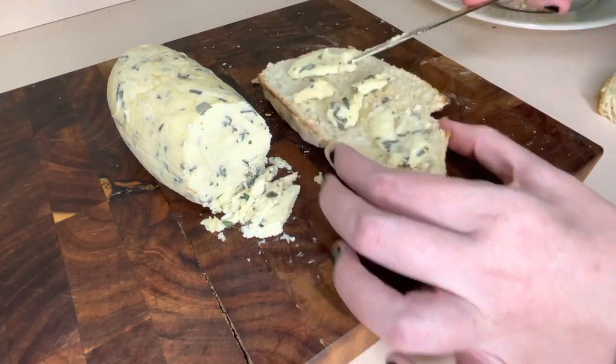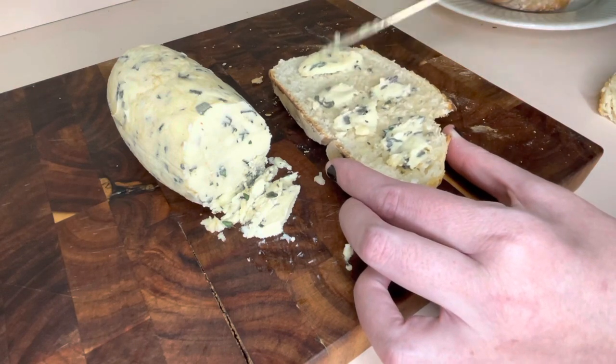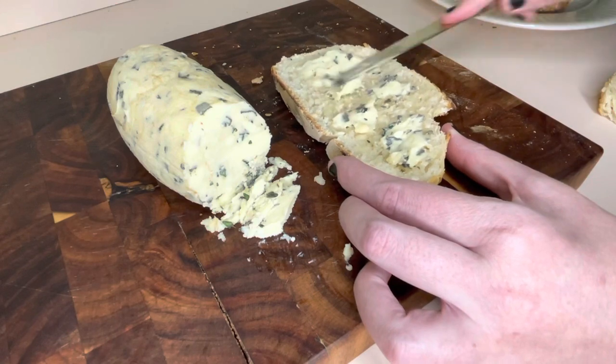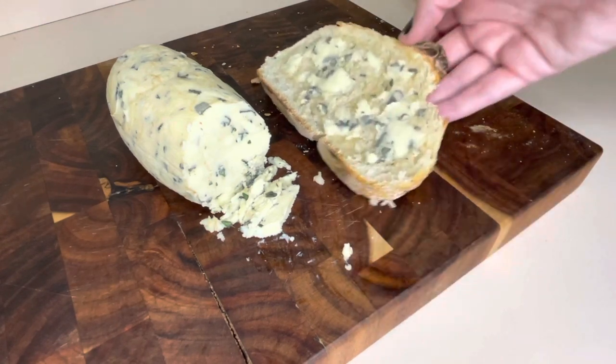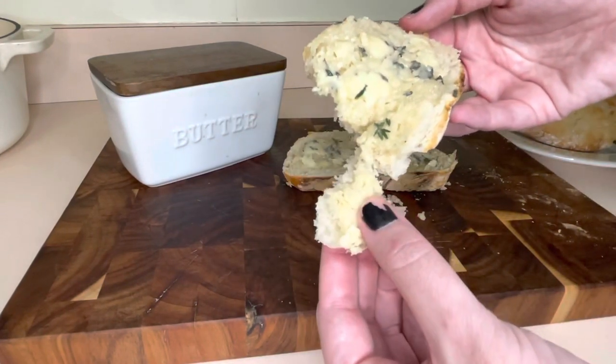I hope you enjoyed this recipe video. If you've ever made compound butter before, what herbs and spices did you add? I'd love to know. Thank you so much for watching — please make sure to like, comment, subscribe, and share this one with your friends, and I will see you guys in the next video.